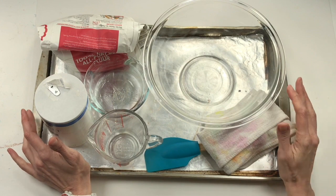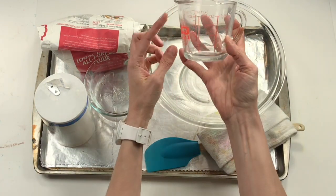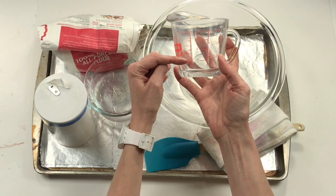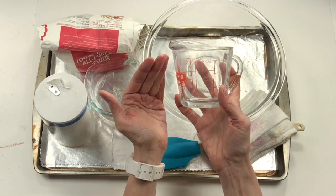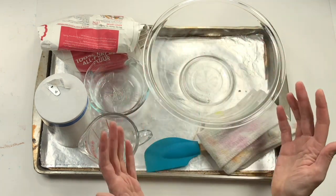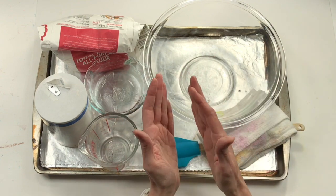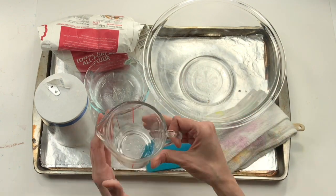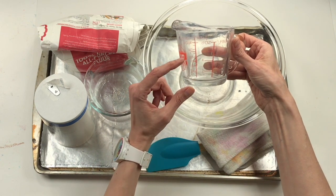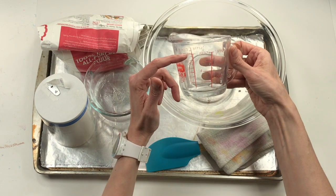To create my salt dough clay I only need three ingredients: one quarter cup of water, one quarter cup of salt, and a half a cup of flour. That's going to make a nice small batch of clay to create my dinosaur bones. If you wanted more clay, you would just double the recipe — one half cup of water, one half cup of salt, and a full cup of flour.